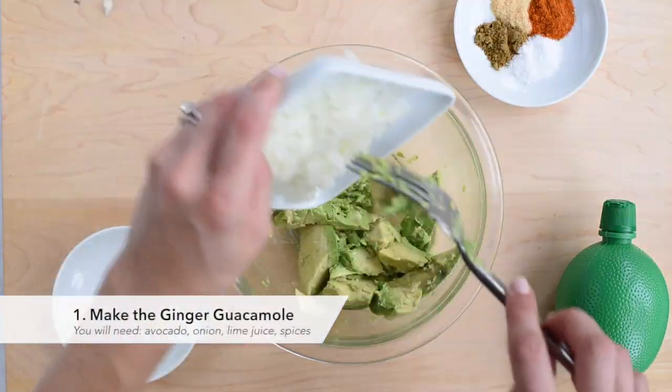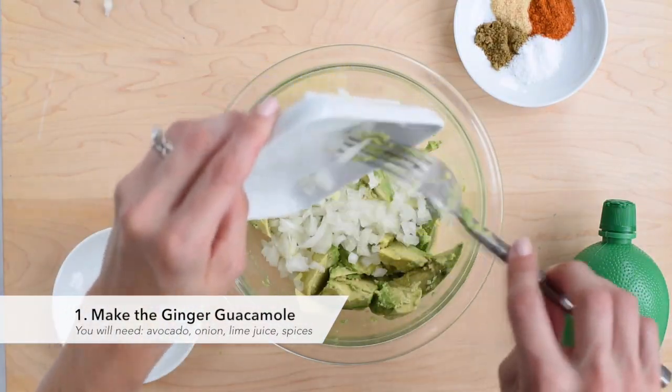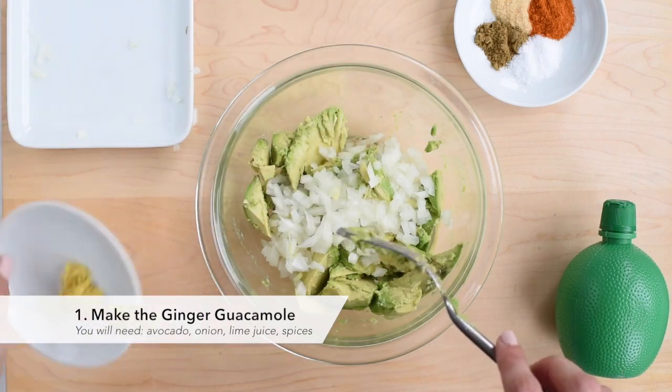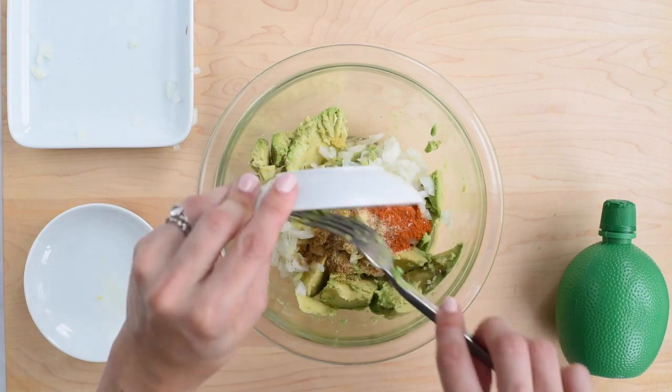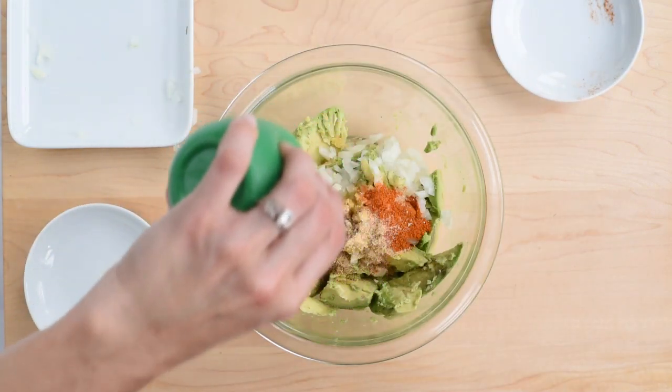First, make the ginger guacamole. Use a fork to mash up an avocado with minced onion, freshly grated ginger, and equal parts cumin, cayenne, garlic powder, and salt. Finish with a squeeze of lime juice.